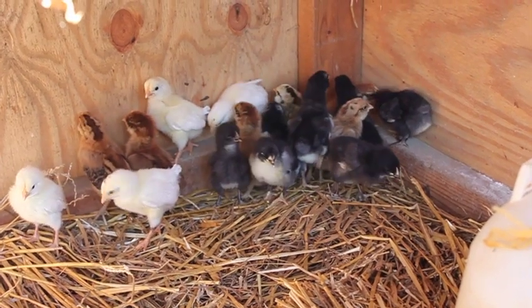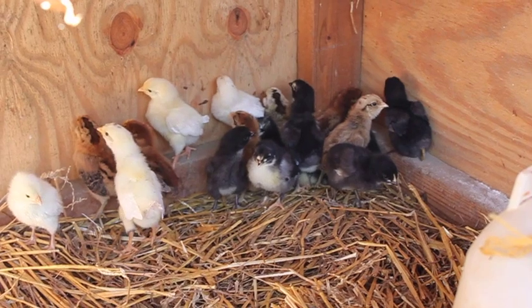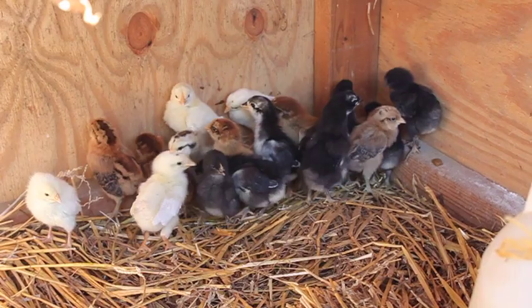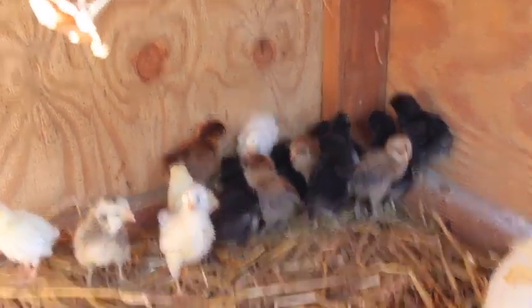We decided to buy them this fall instead of waiting till the spring because they take 20 to 24 weeks to start laying eggs, and we figured by raising them through the wintertime they'll be ready to start laying eggs about May, which will be perfect, and we'll get lots of eggs all summer.